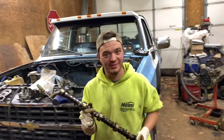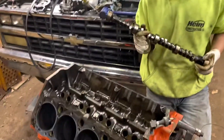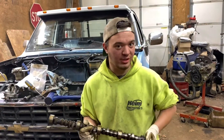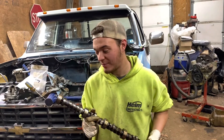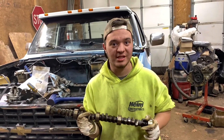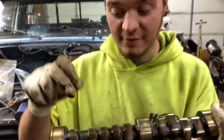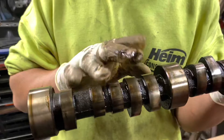So we have our hydraulic flat tappet cam here that we just pulled out of our budget-built small block. I wanted to go over something I mentioned before in our Vortex 350 video — about how a hydraulic flat tappet cam works with a mechanical fuel pump. If you look at our cam here, you have all your regular lobes — these are going to be your intake and exhaust lobes.